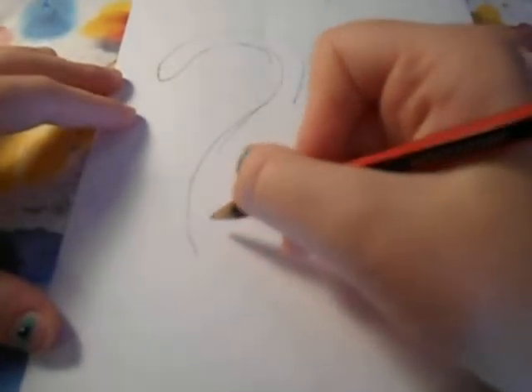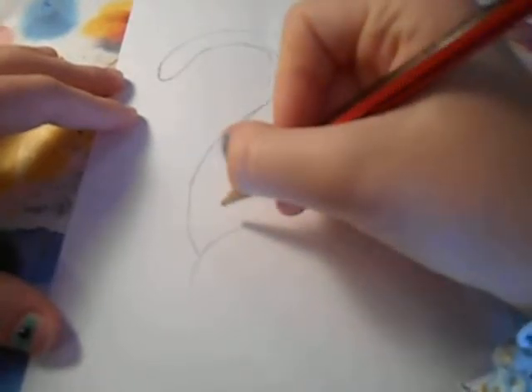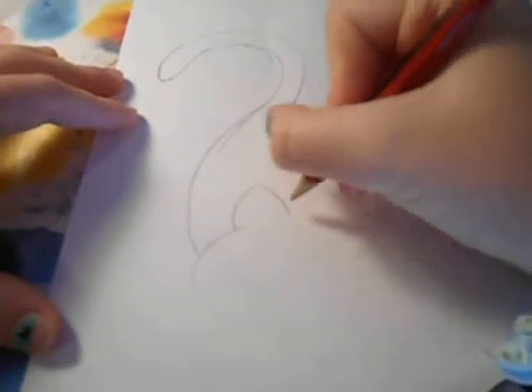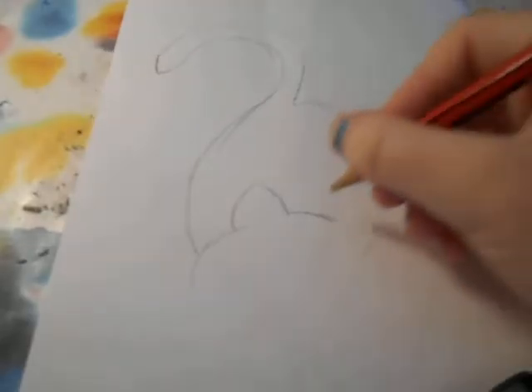Once you've done that, you just want to draw his head. So you just go up and you want to do his ears. Then you do the round bit on his head. I'm just going to rub that off because it's slightly too big.